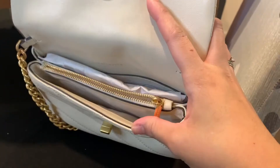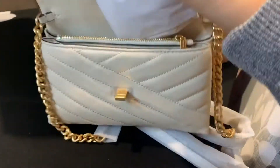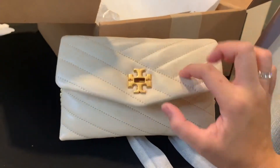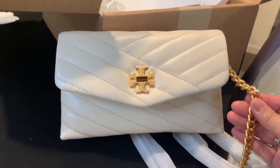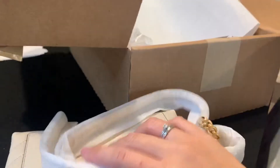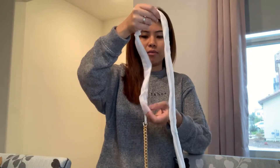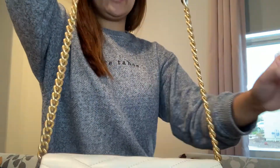Inside the zipper compartment there's an open pocket, four card slots, and you can also put bills in there. You can also put your phone and some makeup like lip gloss — it's not just a plain wallet. The emblem is gold and of course the chain is gold too, which is really classy and fancy. The chain is not fully metal though — part of it is a white cream leather section on both ends with chain.